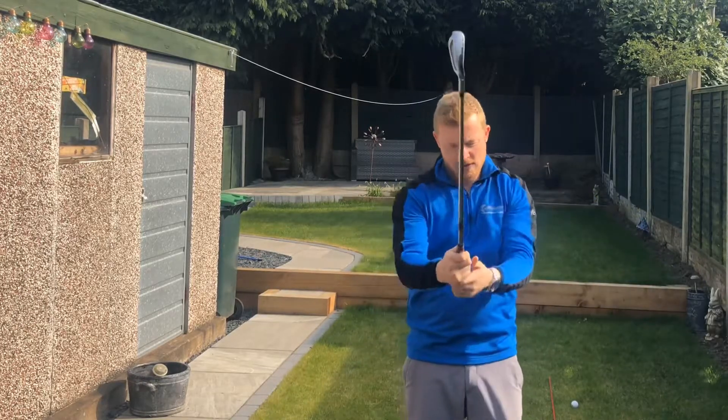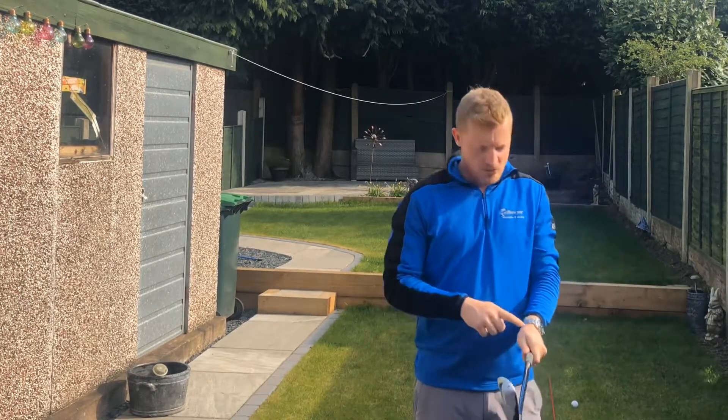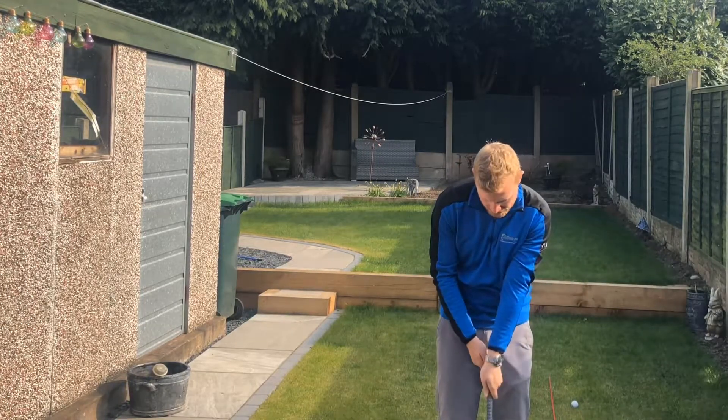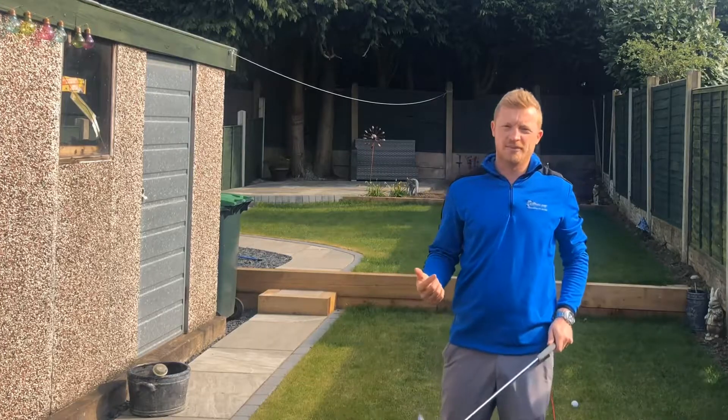So make sure you've got a watch and you take your grip. When you've got your grip, you want to see two knuckles as you look down — you don't want to see it too weak. So from there we've got a good starting point.